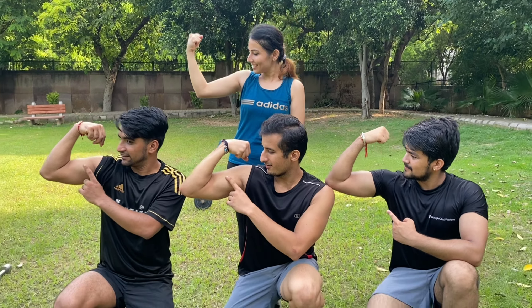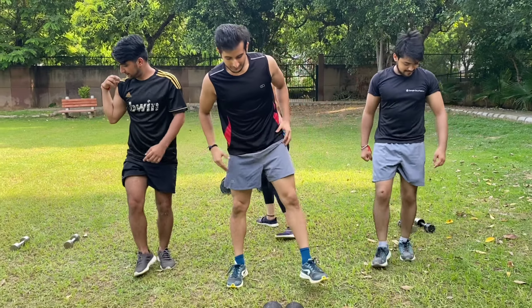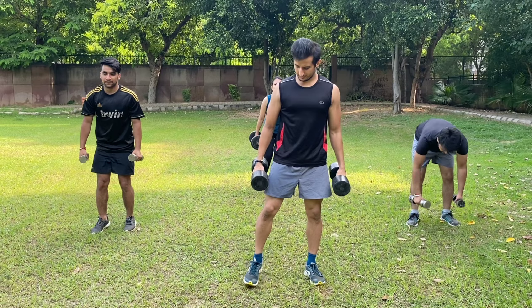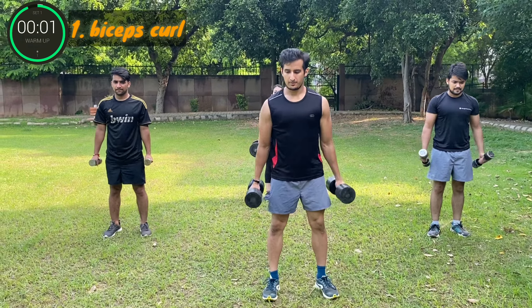Get ready. Here we are, a million stars floating. Get ready. Here we are, a million stars floating over our heads. Three, two, one, go.